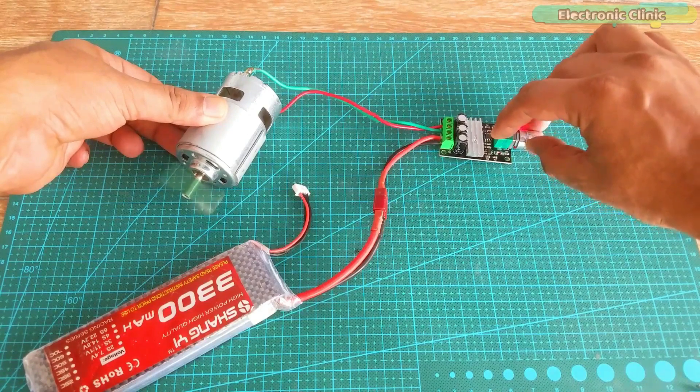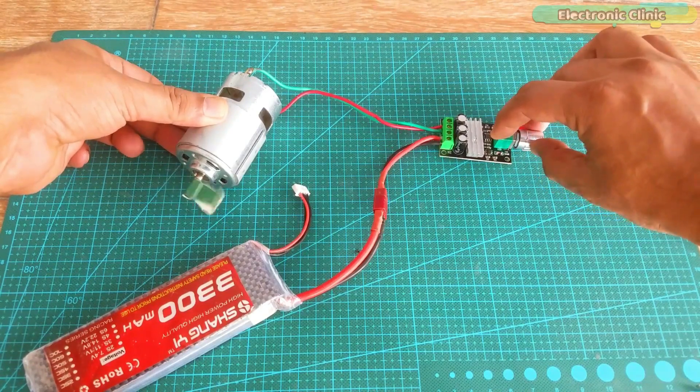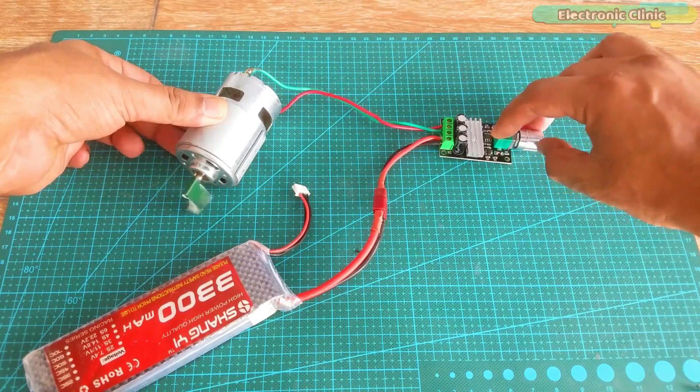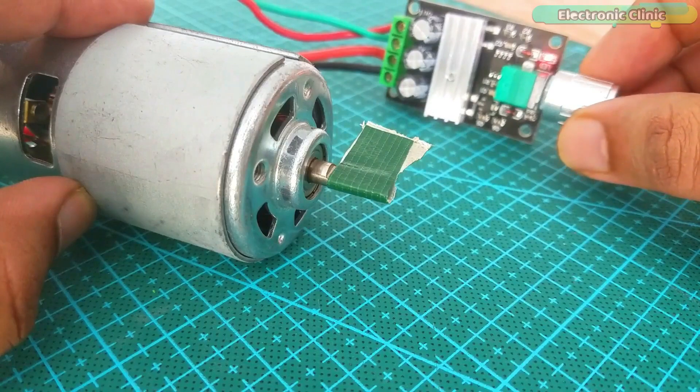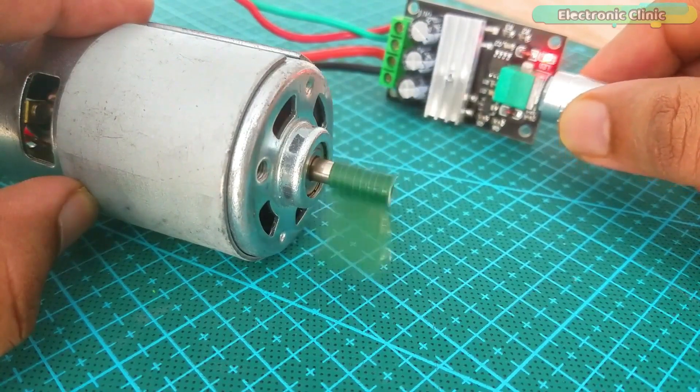The voltage applied to the motor will be the supply voltage applied to the circuit. It is recommended to add an appropriately rated fuse in line with the positive supply in order to protect the circuit from any possible short circuits.